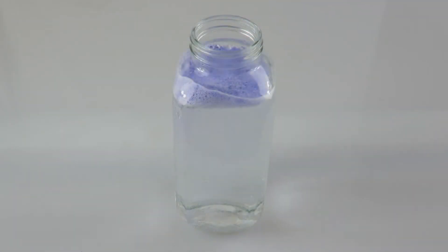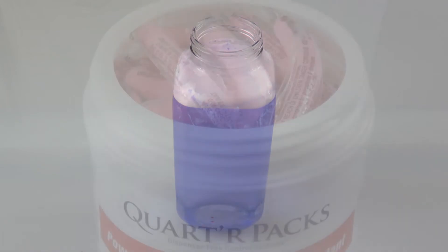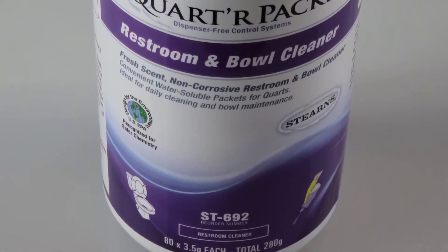Introducing Quarter Packs, a quicker and simpler dilution control system for spray and wipe cleaning. A complement to our Water Flakes line, each packet of Quarter Packs dilutes with one quart of water. Containing exact portions of powdered cleaning concentrates, Quarter Packs are packaged in water-soluble film.